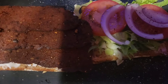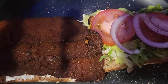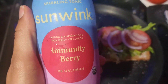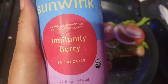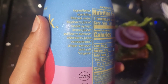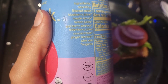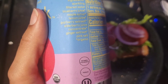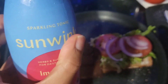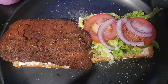The vegan bacon is done — this is how it looks. I'm also going to be drinking this sparkling water by Sun Wink, which I got from Sunflower Market. It has blueberry juice, maple syrup, lemon juice, juju berry extract, elderberry juice concentrate, ginger, and pink salt. Hopefully it's really good. Let's try this sandwich.